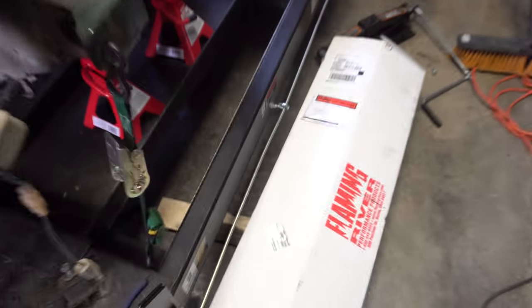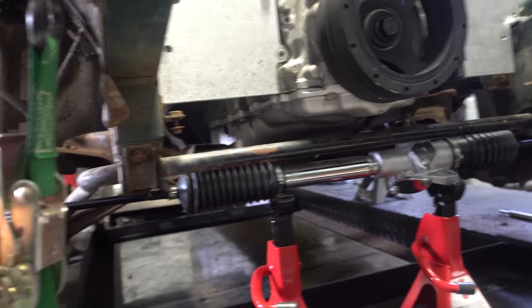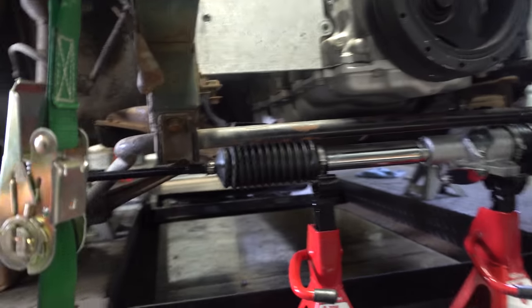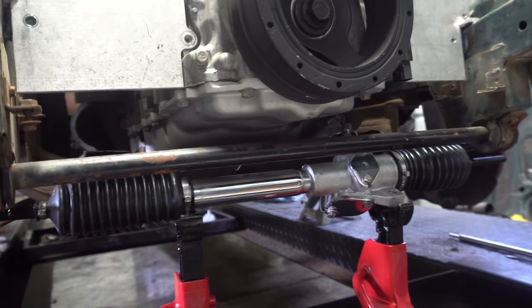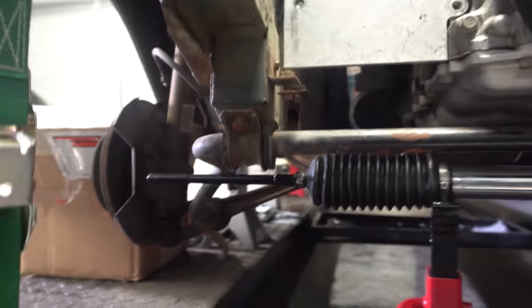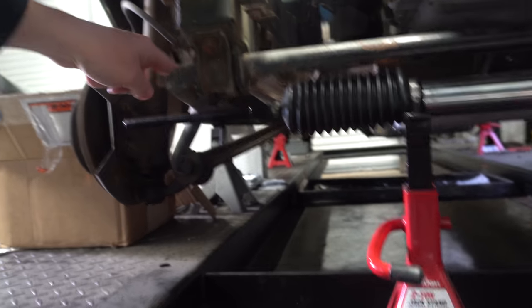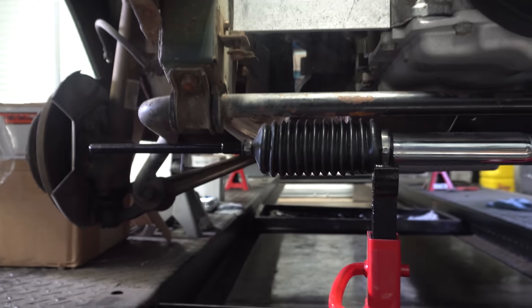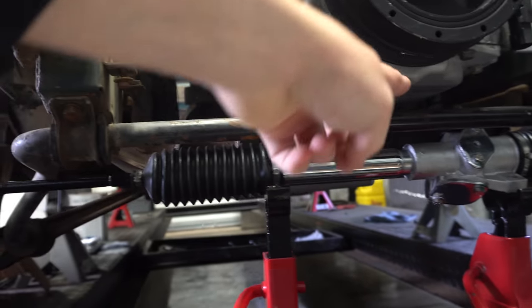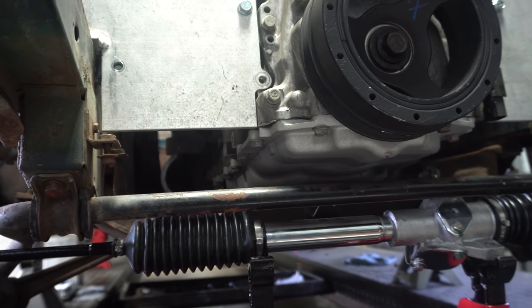I also ended up getting a Flaming River manual rack. The guys over there helped me out and I kind of got it mocked up. Going to see how well this is going to work out, see kind of where I need to mount it. But I'm going to hold off on that just a little bit until I get the headers finished. Kind of getting close here, but with this traveling up, hopefully I'm going to be okay. I'll have to see where I got to run the little steering shaft and all that stuff.